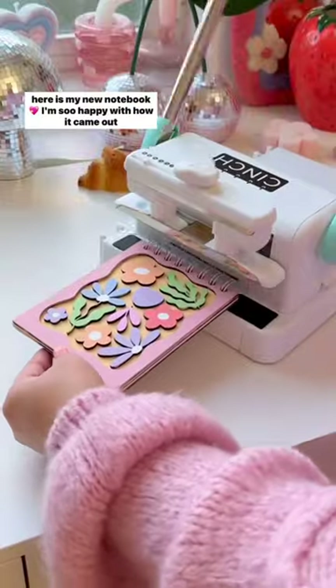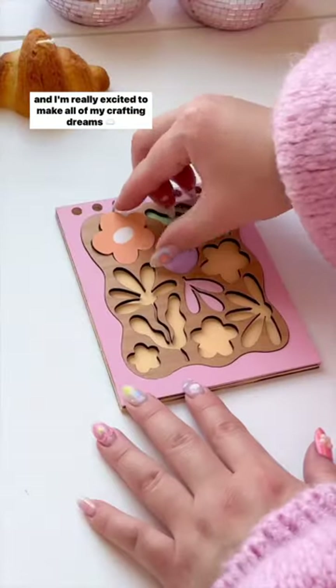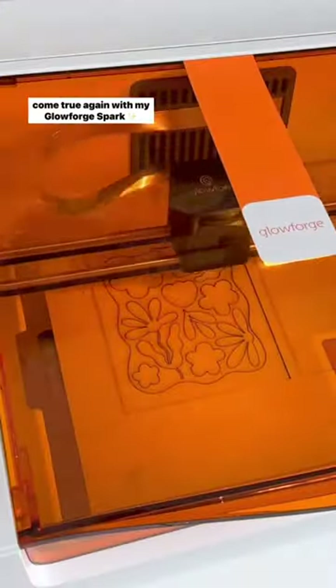And yay, here is my new notebook! I'm so happy with how it came out, and I'm really excited to make all my crafty dreams come true again with my Glowforge Spark.